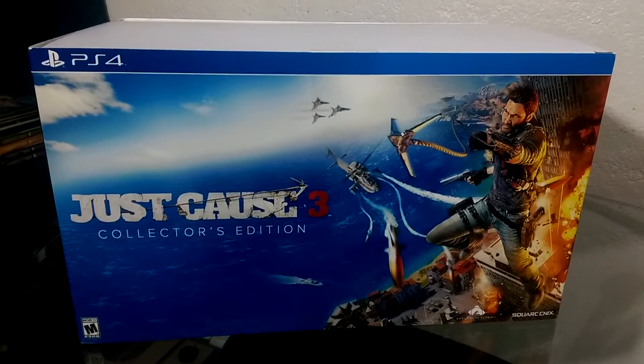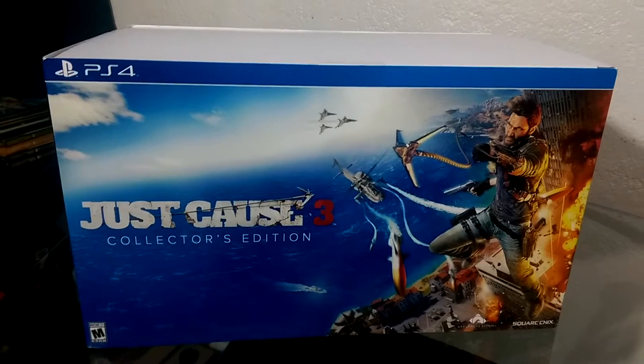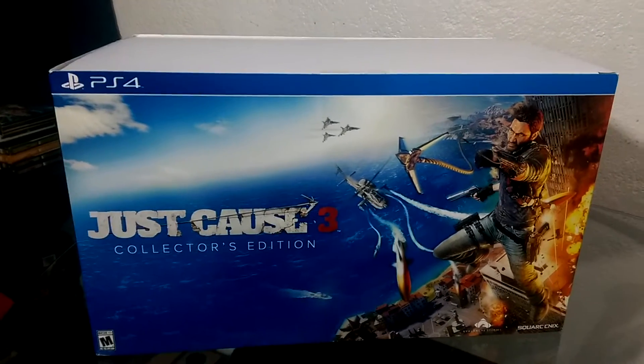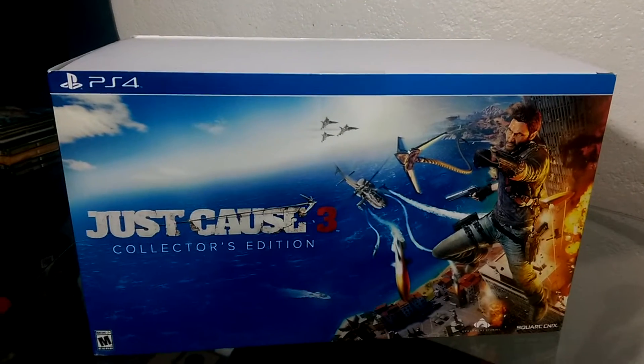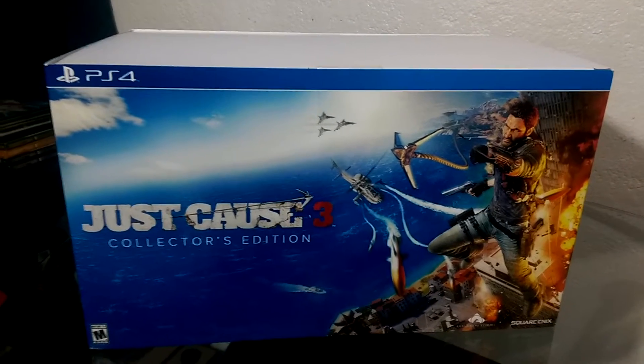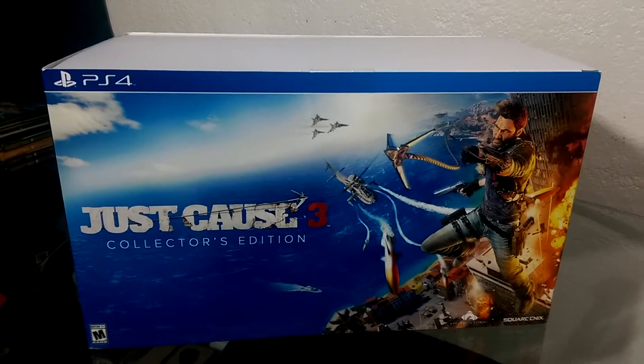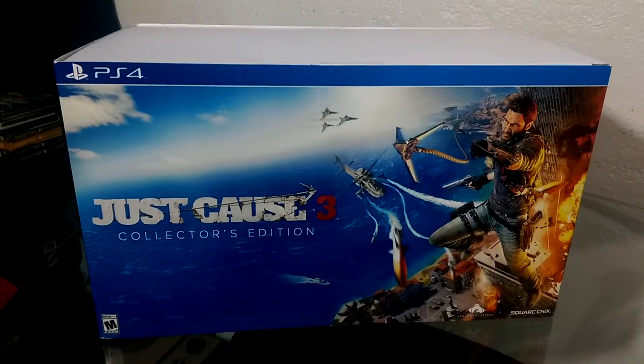Hey guys, it's your boys 20 for Life here and we are back. It's been about a week or so since we posted anything. We were supposed to only be gone briefly but things happened - we'll explain that in our next gameplay video. Today, as you can see, we got our next unboxing.